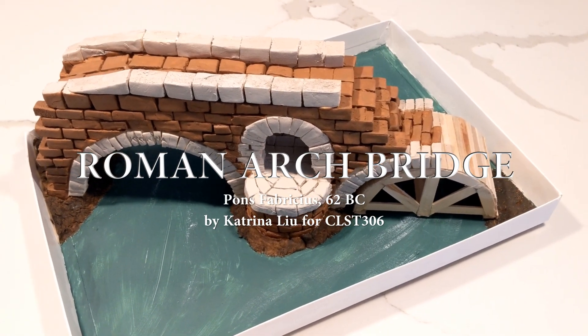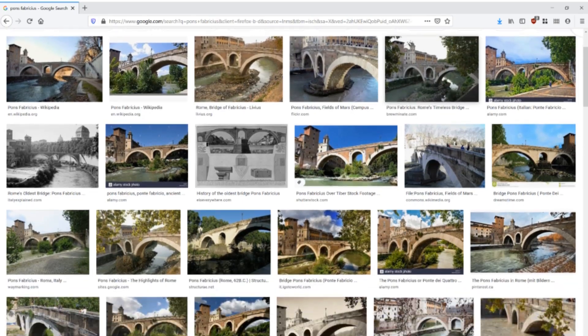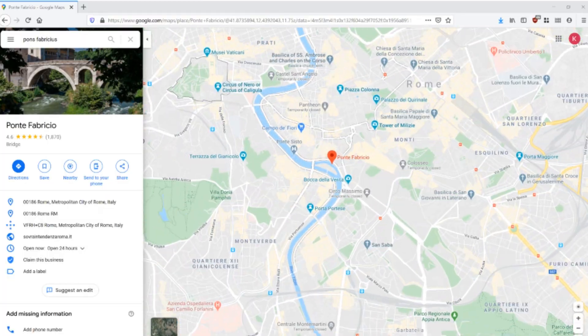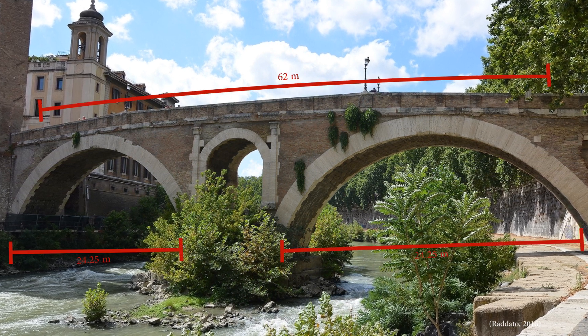Hello and welcome to my first century BC workshop where I'll be walking you through the construction of a Roman arch bridge. The first step of building a bridge is planning. My inspiration for this bridge was the Pons Fabricius, built in 62 BC and located on the Tiber River in Rome. It is the oldest arch bridge in the city and it spans an impressive 62 meters.